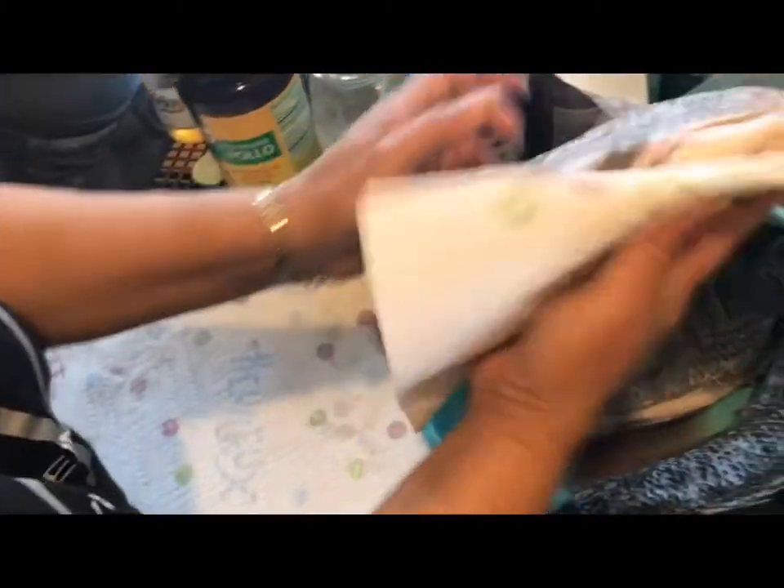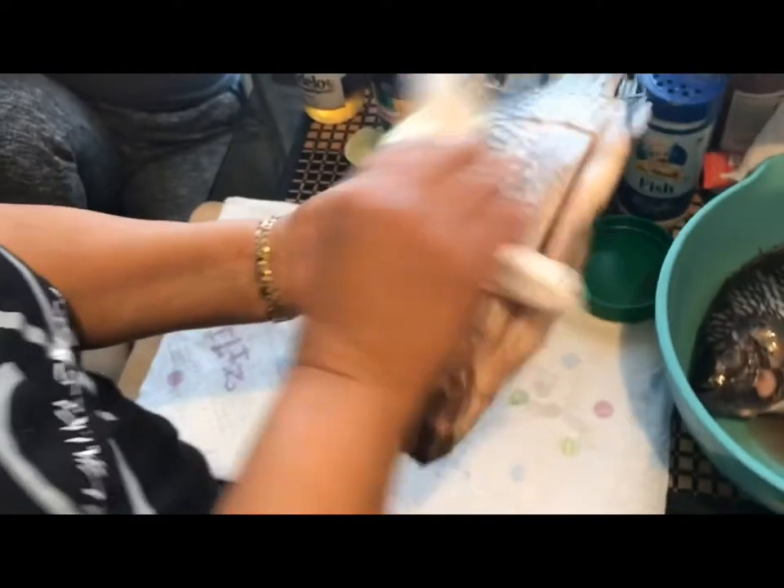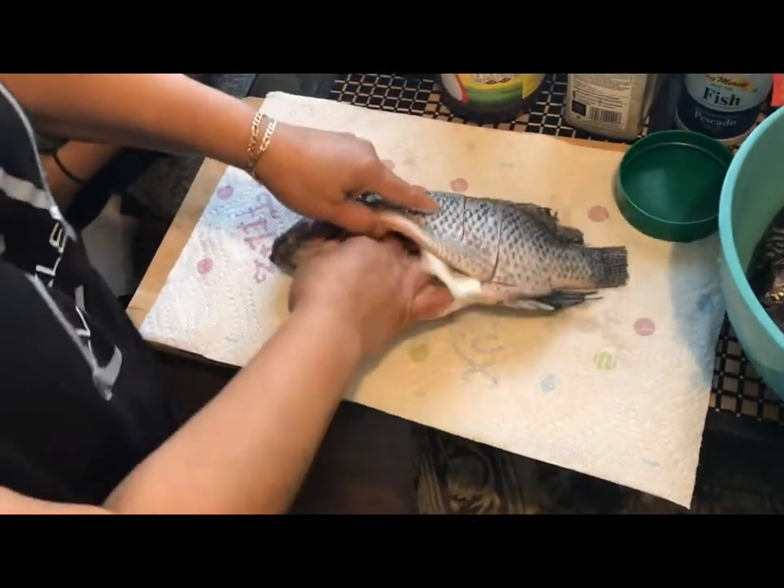Now go ahead and take your fish, grab some paper towels, and start drying it up. You want to make sure that the fish is nice and dry on the outside.